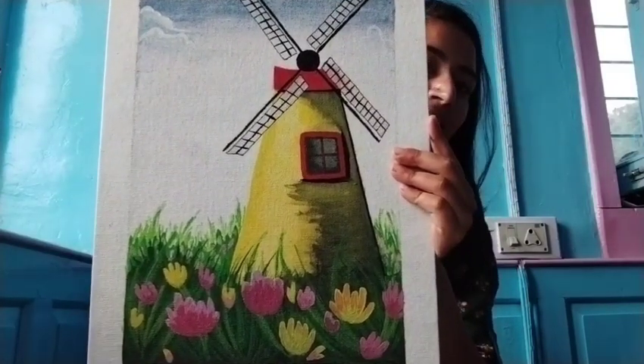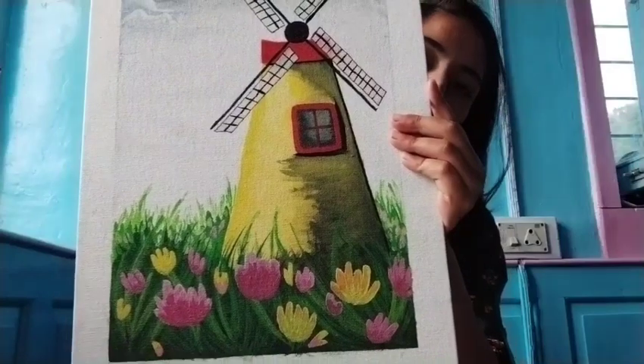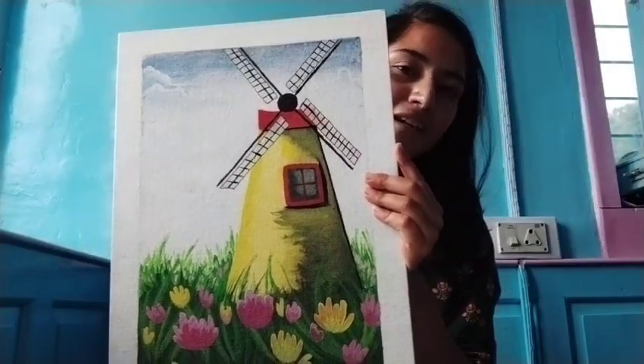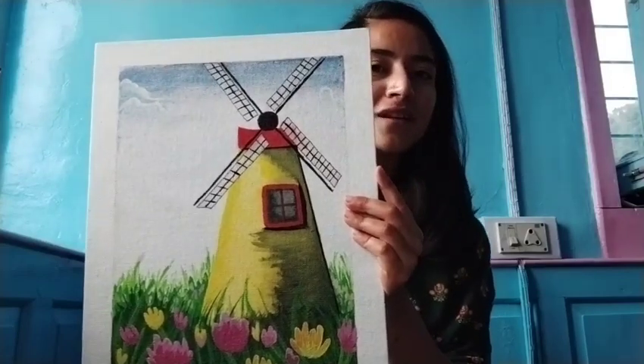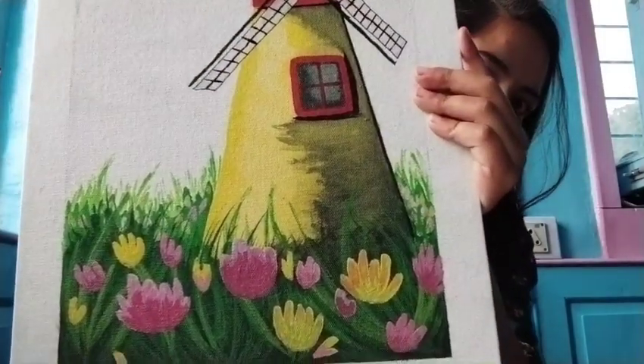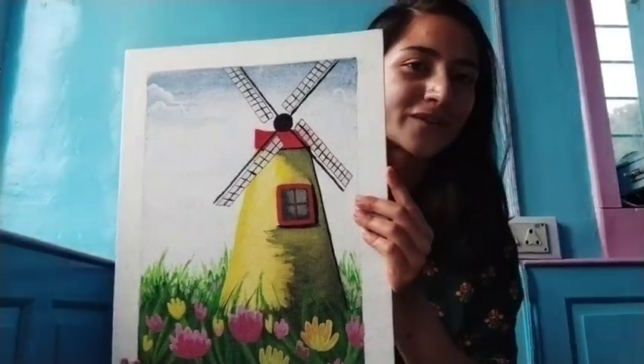I made this painting by The Art Sherpa, which is a channel on YouTube — it is a very easy way to make paintings. So if you are interested, please check her out. And this is my first favorite canvas.